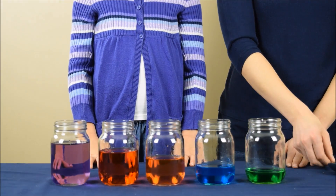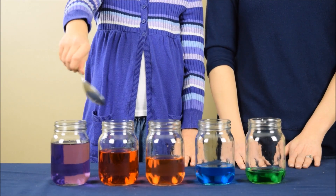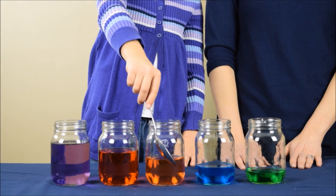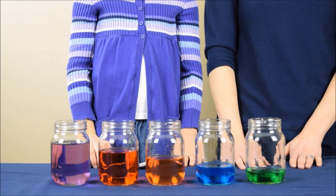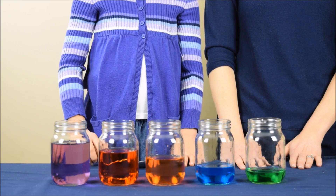Now we're going to take that same metal spoon and we're going to tap on each of the jars again. Now let's listen to the sound this time. If you listened carefully, you could hear that each musical sound was slightly different. Let's listen one more time.